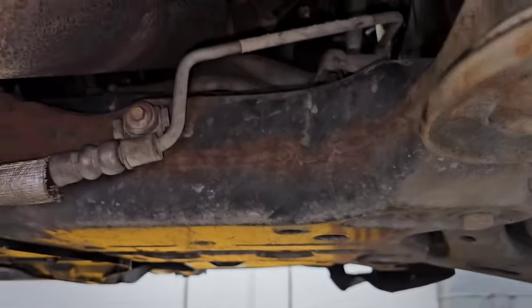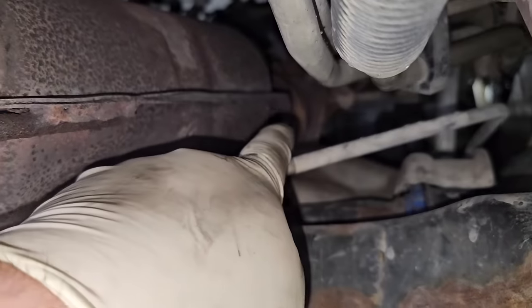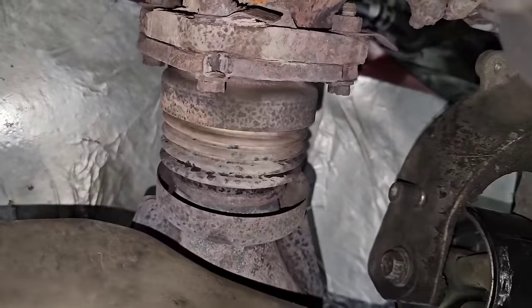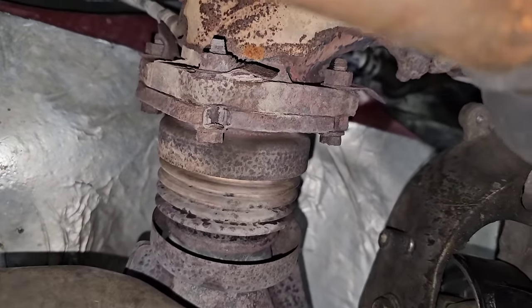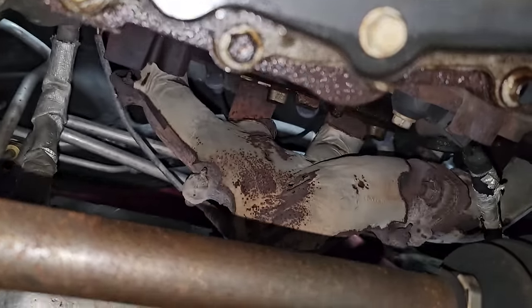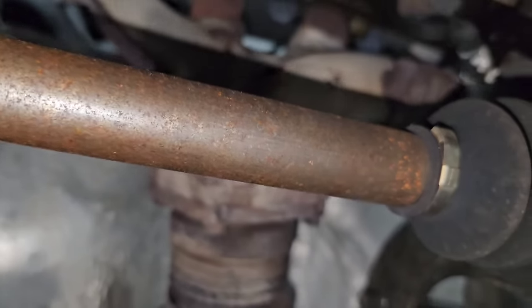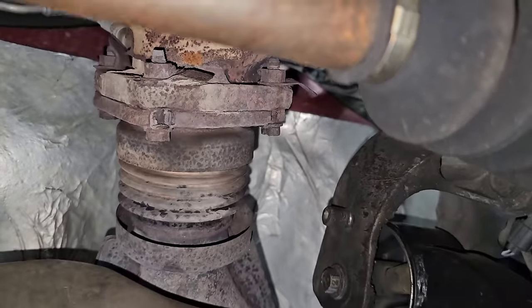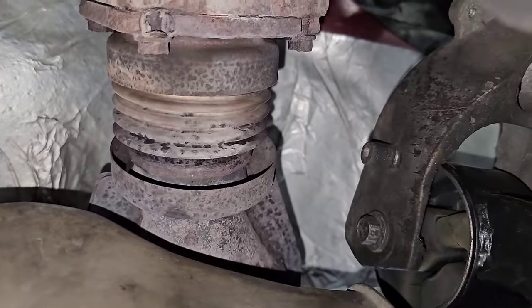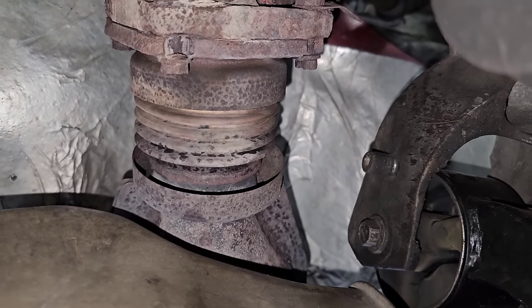So here we are underneath the vehicle. If you look up there, there's that piece right there, and yeah, that's the one that's notorious for breaking. I also believe I have a cracked manifold but I'm not concerned about that — I know that flex pipe is my main problem. That piece is broken.